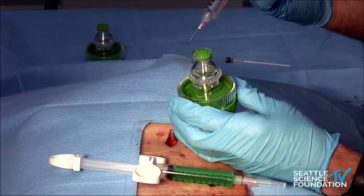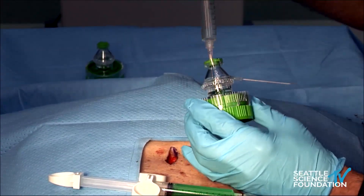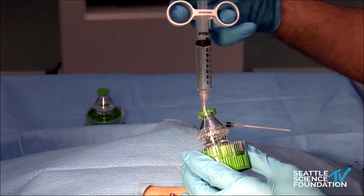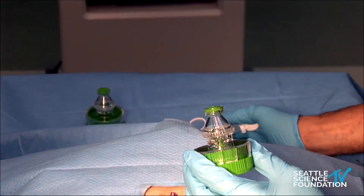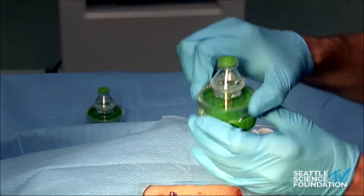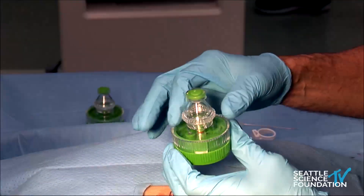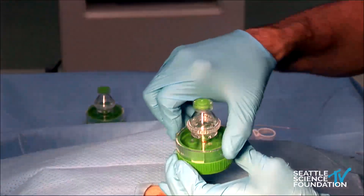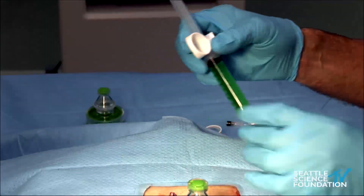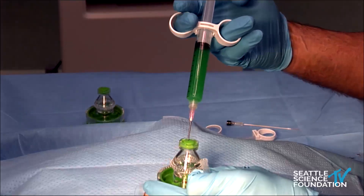The first step is adding one cc of saline, which is injected into the container. Then mixing occurs for 30 seconds using a rotary mixer — the bottom part contains gears and the top part is a container holding the combination of micronized disc material and saline.